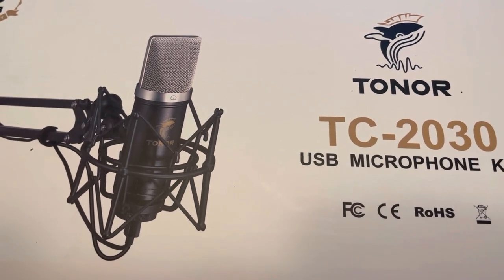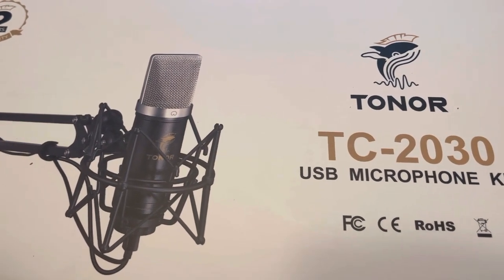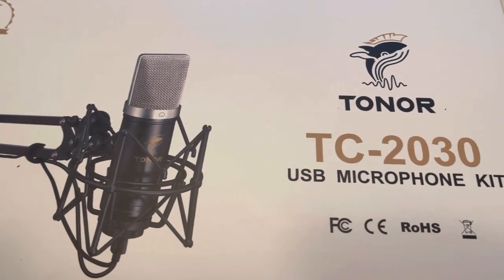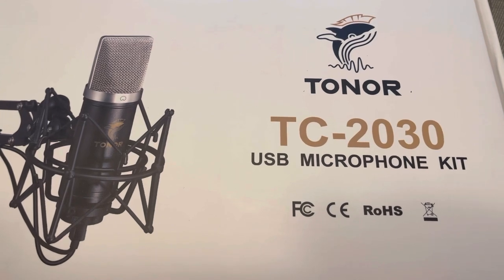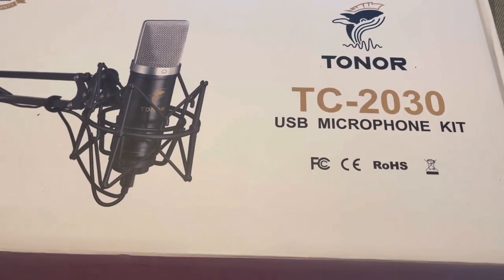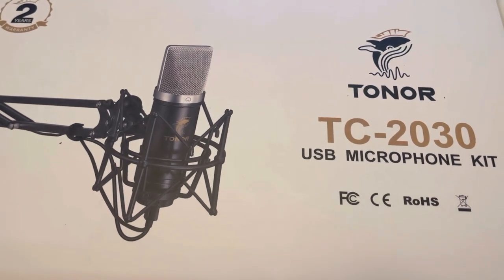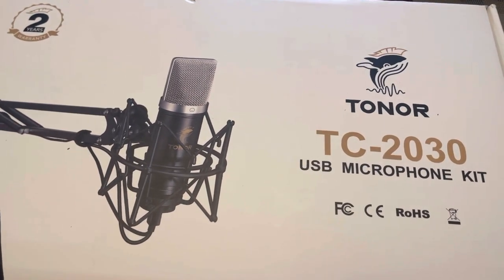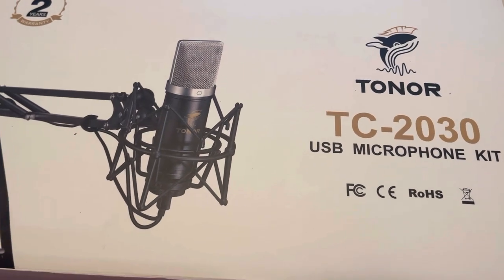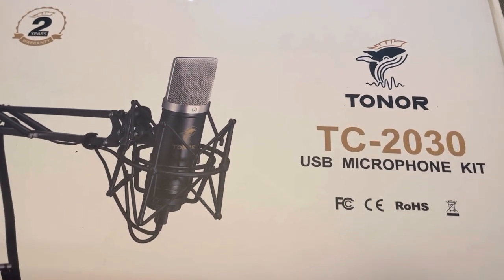What's going on, fam? It's your man Vacay J, welcome to the channel. If you're brand new, go ahead and hit that subscribe button, like and comment below. Today I'm going to do an unboxing of this brand new USB microphone — the Toner TC-2030 USB microphone kit. Super excited, and definitely thanks to all the subscribers and viewers who watch Vacay J TV. Because of you, we are now stepping up and getting new equipment to make it all better for the channel.